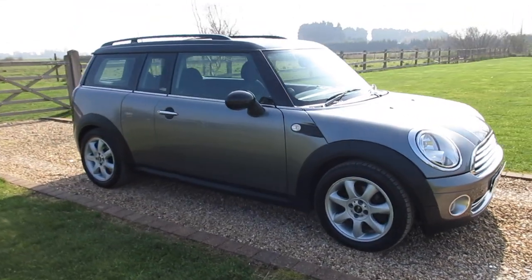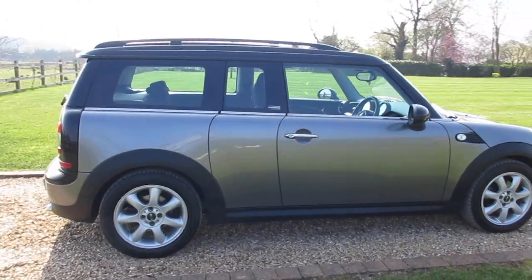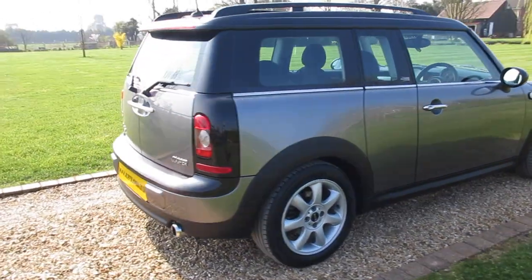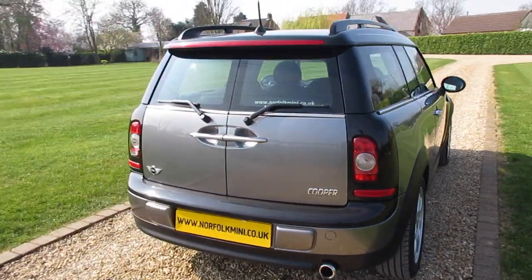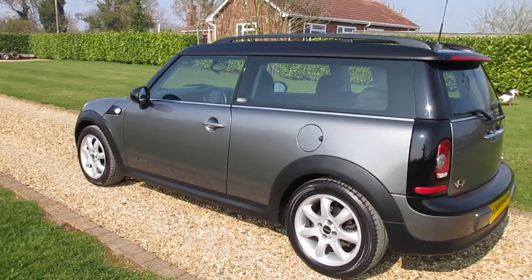It's got a full service history and an MOT which runs through until March 2020 with no advisories. If you click the link at the end of the video you can visit our website where you'll find finance calculators, or you can subscribe to our YouTube channel.